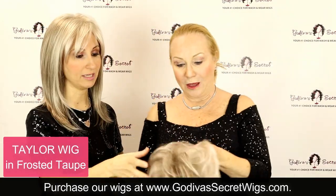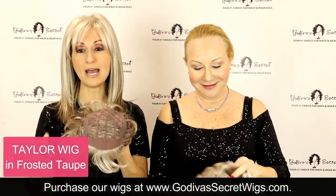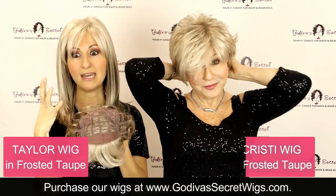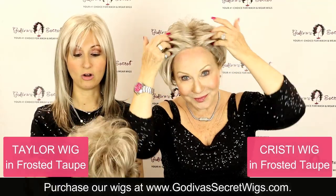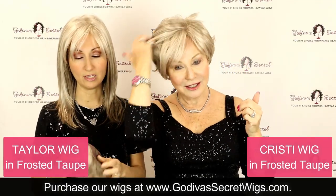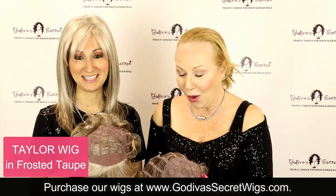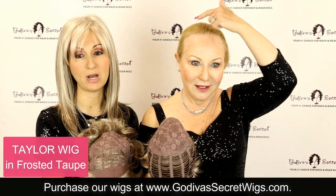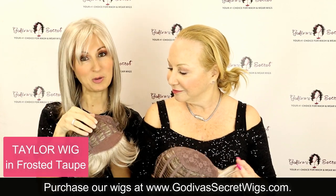I want to show them the inside quickly. The crown of Sunset is all open wefted, so it is the most lightweight ever — not very dense hair at the top at all, so you can easily brush it flat. Where in the Christy, see how this part is closed? The rest is open wefted, but I just wanted to show you the difference where Sunset is open wefted at the top. That is on purpose.